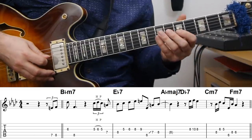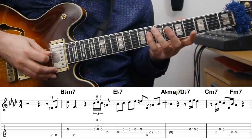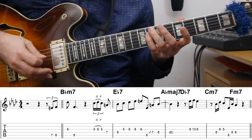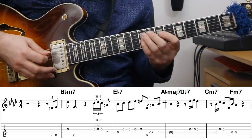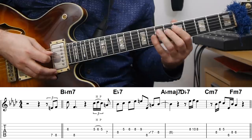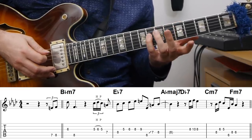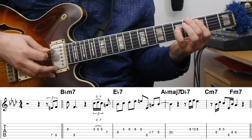Moving to E-flat seven, he starts on beat four of the B-flat minor, then a trill and a leading note, followed by a basic scale run from the fifth of E-flat seven — B-flat up to the flat nine. Then he skips down to the low root, slides up to the sharp 11, and resolves the line on the ninth of A-flat major seven — B-flat. So we've had a melodic statement that's essentially eighth-note based.